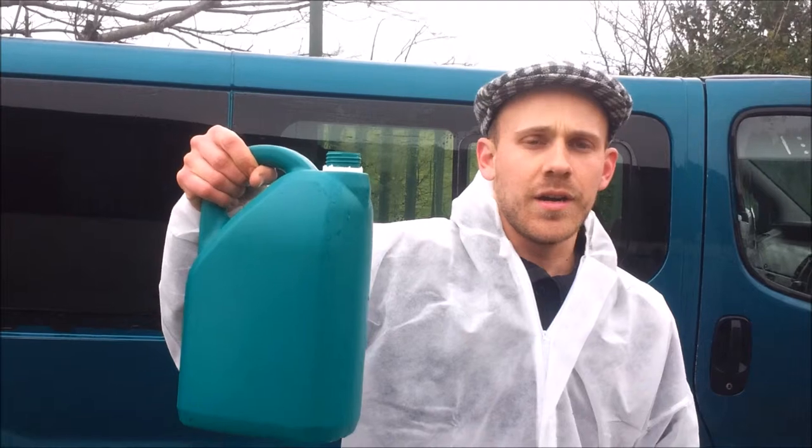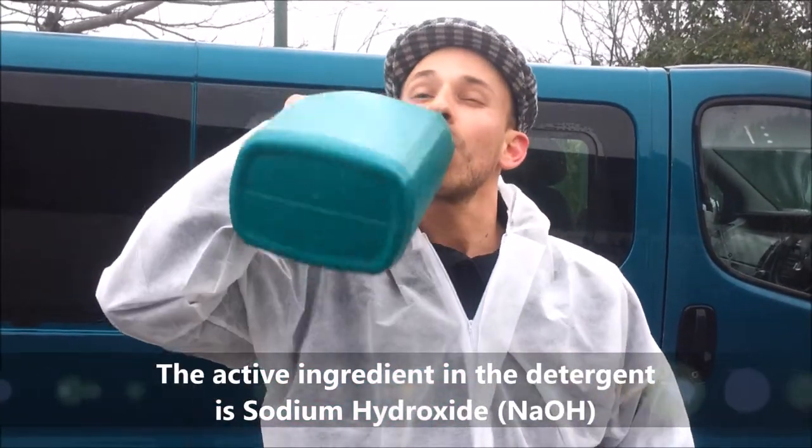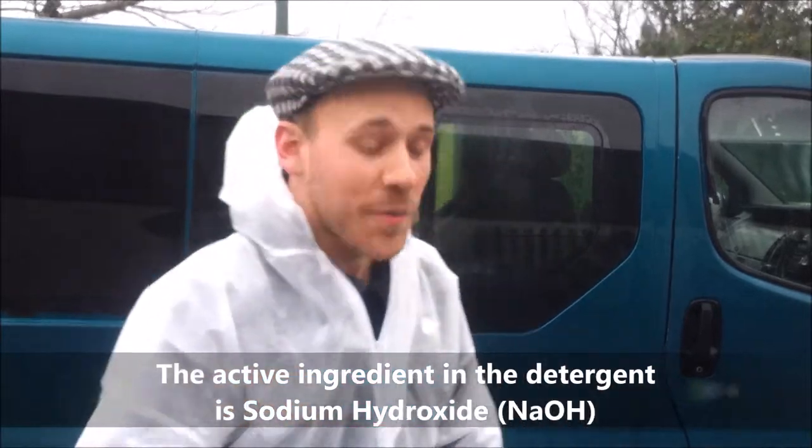we've got our Cathalyte product here, which is the sodium hydroxide coming out of our Eka machine. Safe enough to drink. Safe enough to put on the van too.